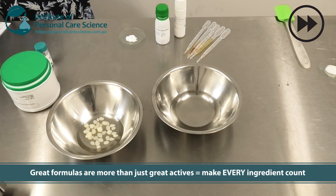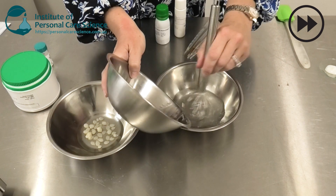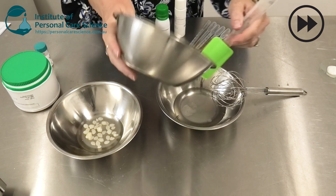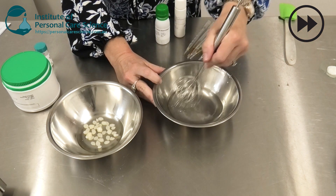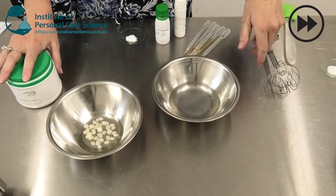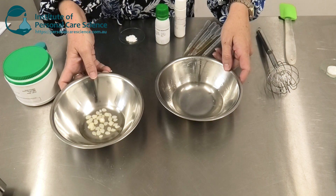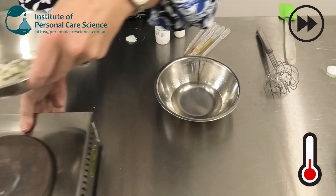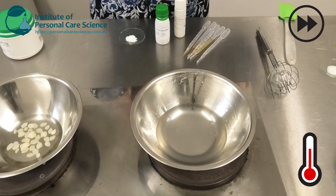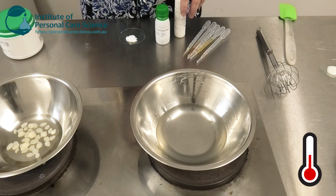Now I'm just going to heat these phases and combine them to make my emulsion. While they're heating, let me talk you through the actives I'm going to be using.